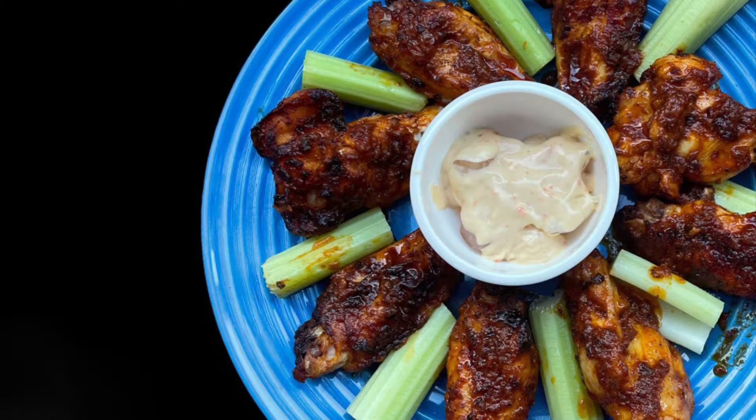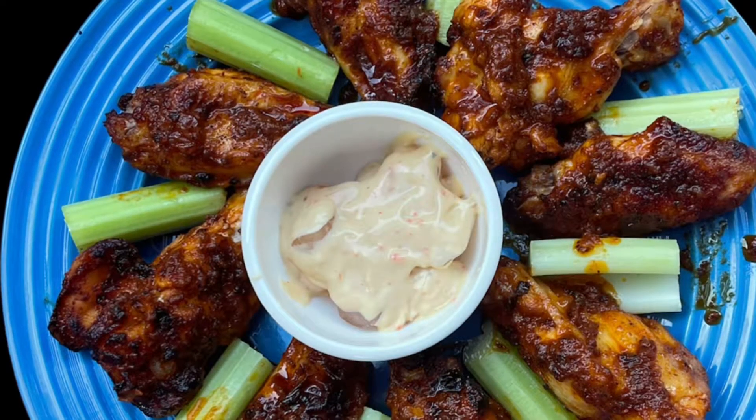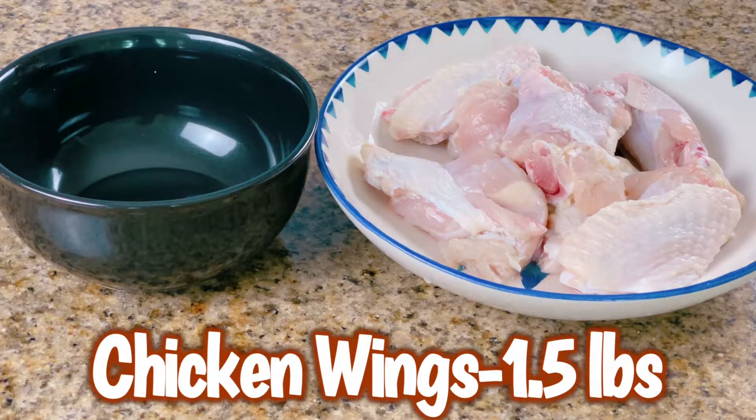Hello all, welcome to AP Cooking. Today I'm going to show you how to make these hot and sweet fried chicken wings, which are a winner with kids and also adults. Before we move on, support us by subscribing to our channel and hit the bell button for all the new video alerts. I've taken eight chicken wings.